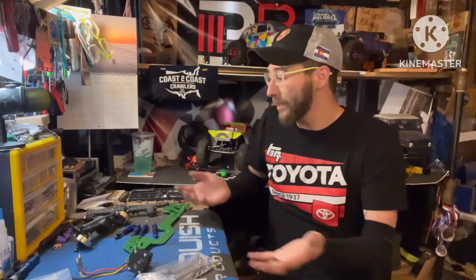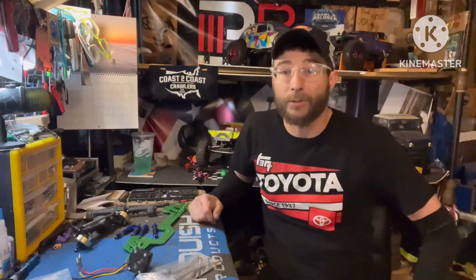How's it going everyone, Tim here, TRD Adventures. Hope everyone's doing well — as always, thanks for tuning in, much appreciated. So today we have on the bench the parts to get a new build underway.